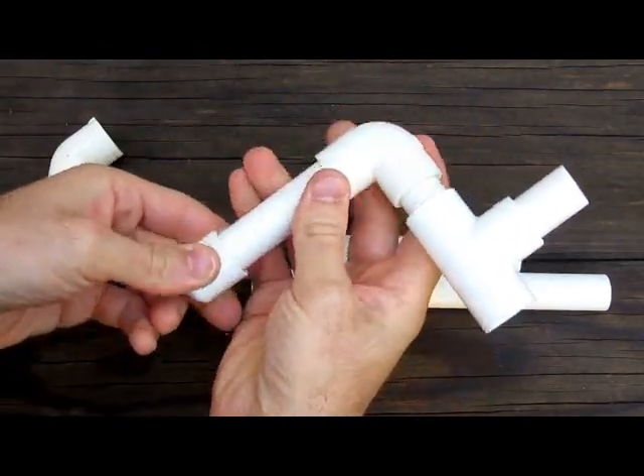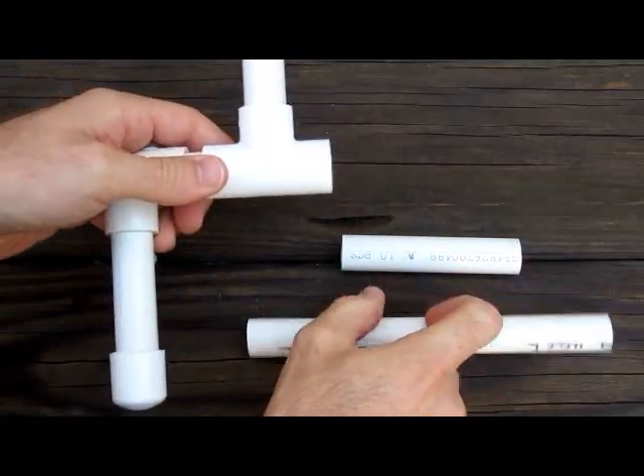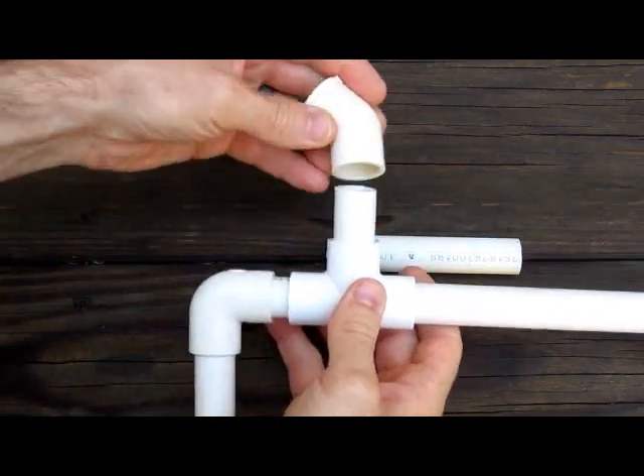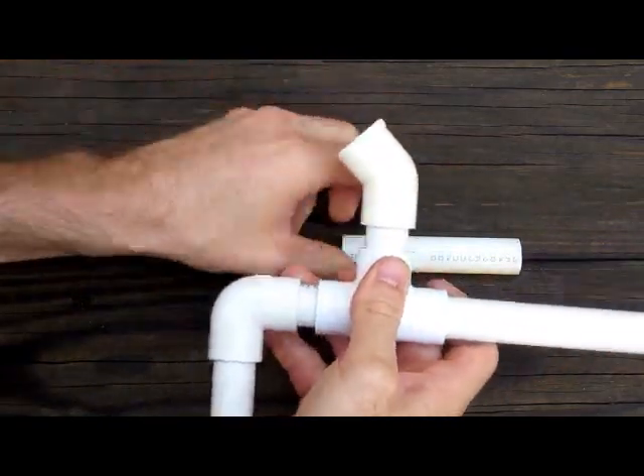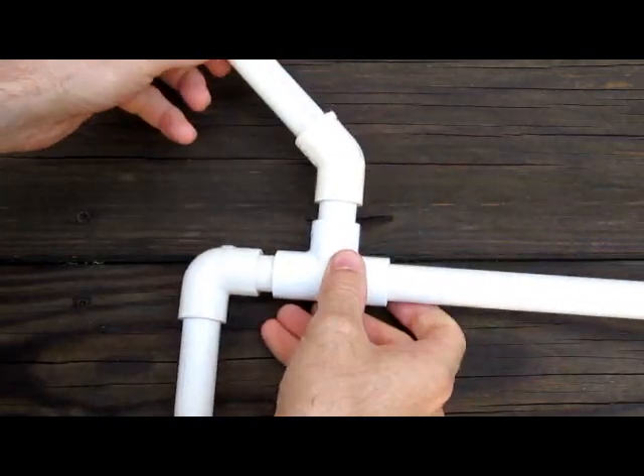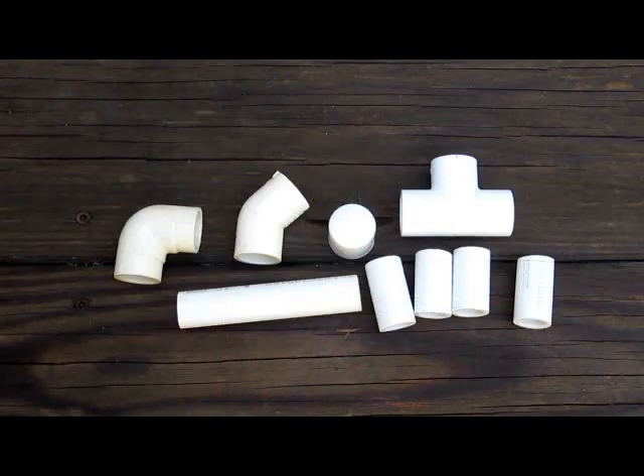Then your end cap. On the other side, start your barrel with the 8-inch piece, take your 45-degree elbow, and then your 4-inch piece. And there you go.